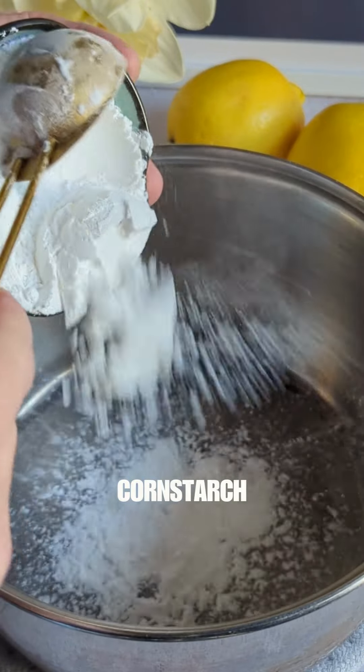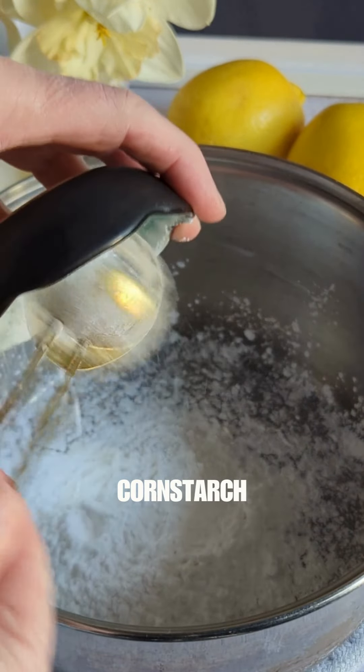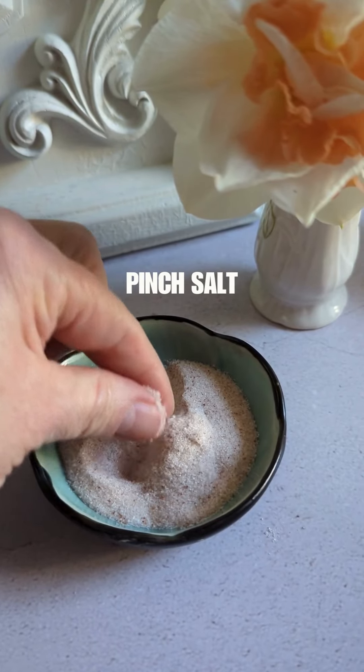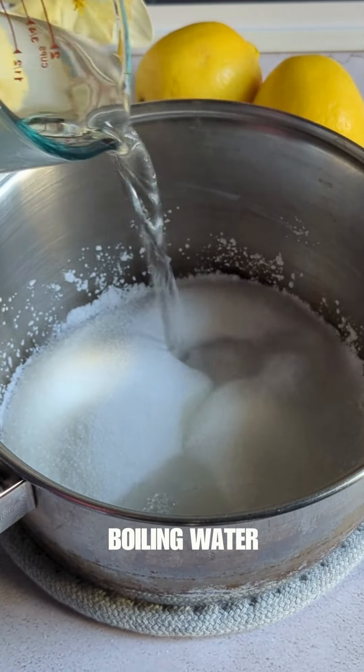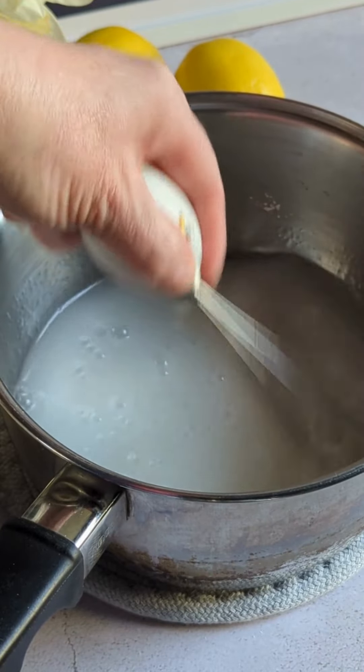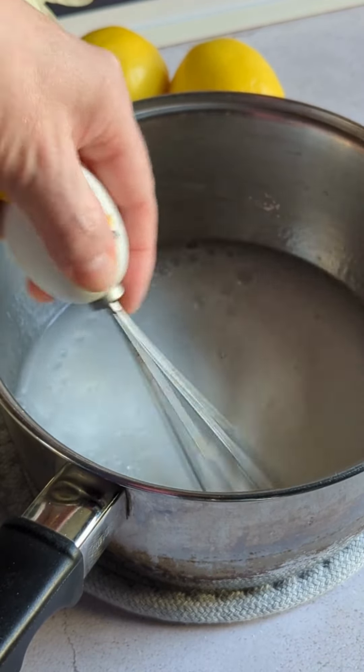Get three tablespoons of cornstarch into a pot. Add a cup of granulated white sugar and a pinch of salt. Then add one full cup of boiling water. Give that all a really good whisk to dissolve any lumps and bumps.